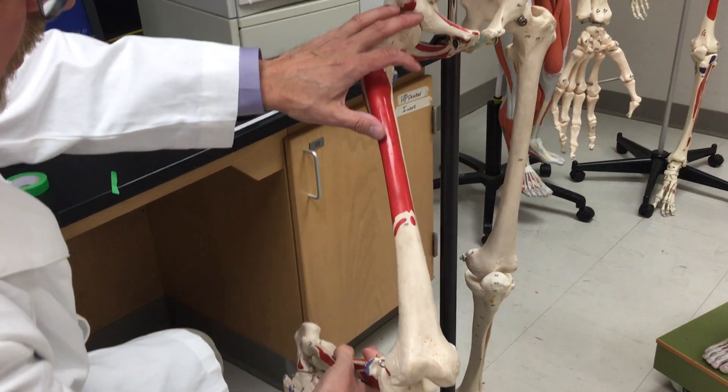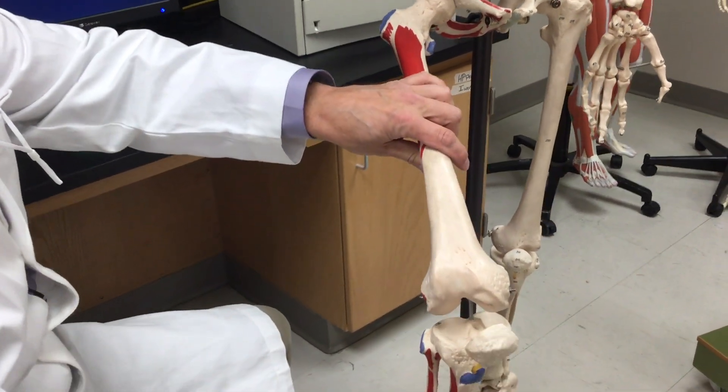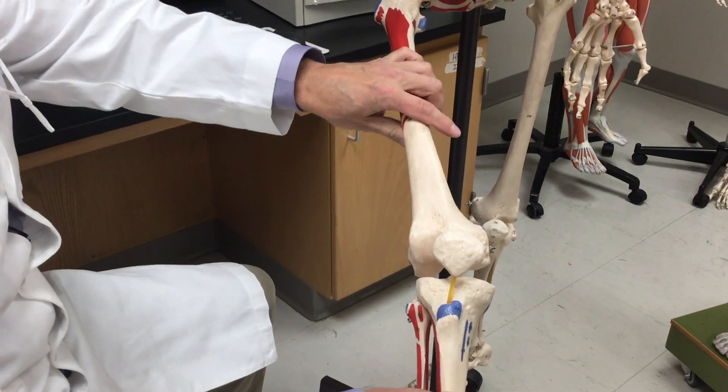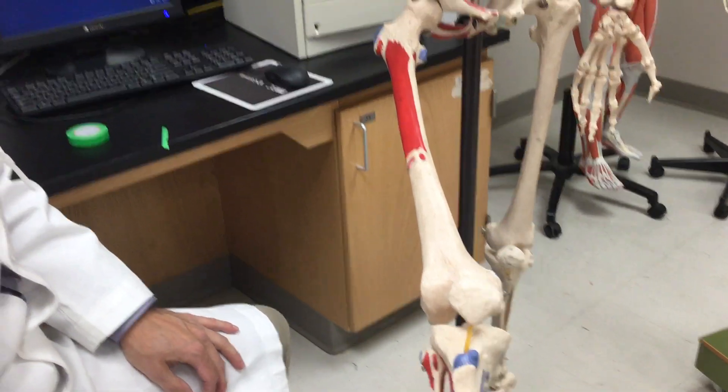So when you contract this muscle, it flexes at the hip and extends at the knee — this is extension coming forward. Flex at the hip, extend at the knee.